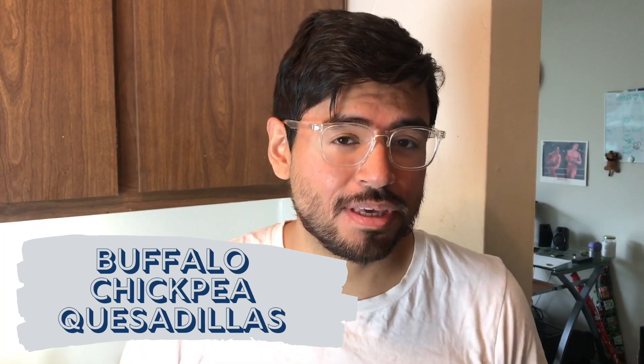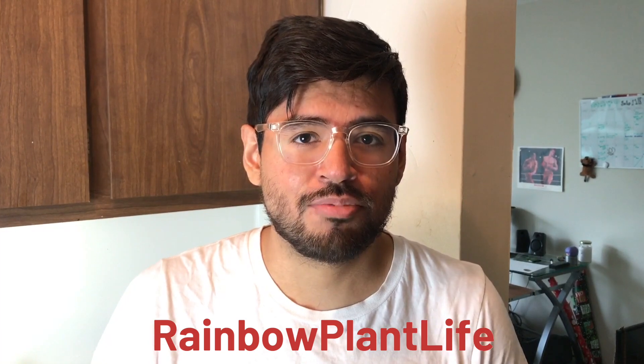For lunch we are making quesadillas — but not just any quesadillas. Buffalo chickpea quesadillas, as made famous by Rainbow Plant Life. You should check her out, she's pretty dope. I start off by making the buffalo sauce, so it's time to melt some butter.